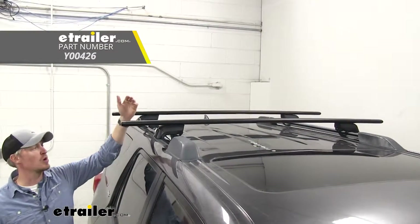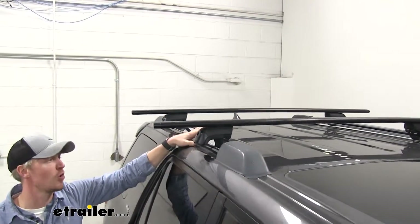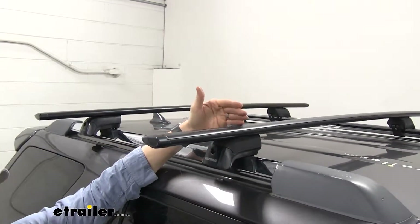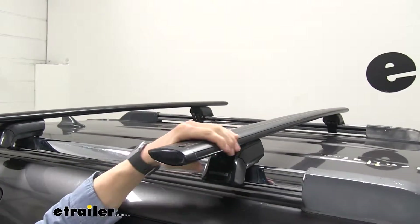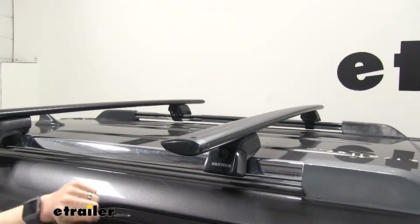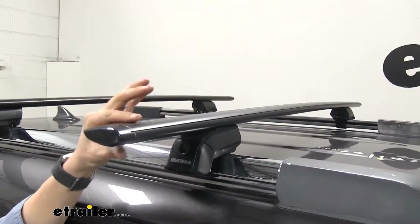It features 60 inch crossbars you can see here how they span across the whole roof and then some on top of our 4Runner. This is going to allow us to maximize our accessory capacity. Not only can we use that area on top of our roof, but we can also use the other side of that Timberline Tower — a lot of people like to use that extra space for more accessories. The crossbars are made out of aluminum so we don't need to worry about rust or corrosion.